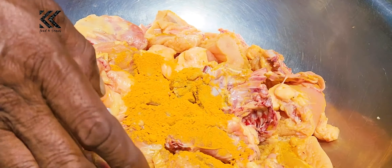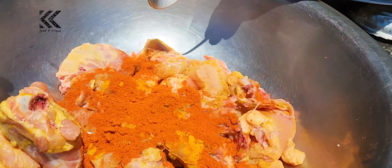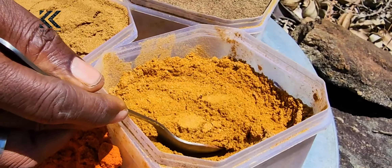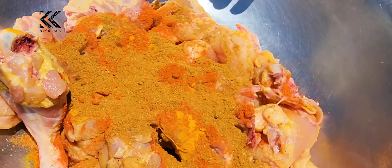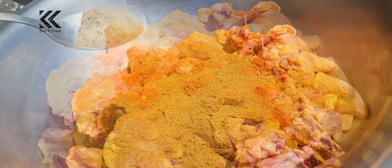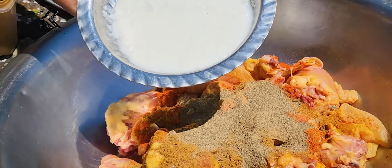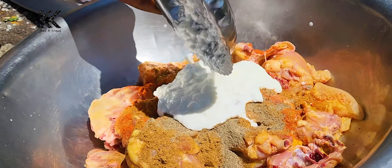We make a sauce. When I prepare, I start to cook. I'll put the sauce. 1 spoon, 1 spoon, 1 spoon, 1 cup of milk, 1 cup of oil.